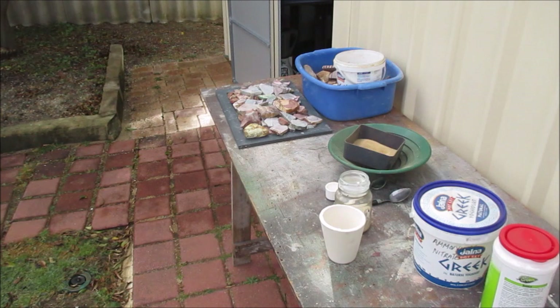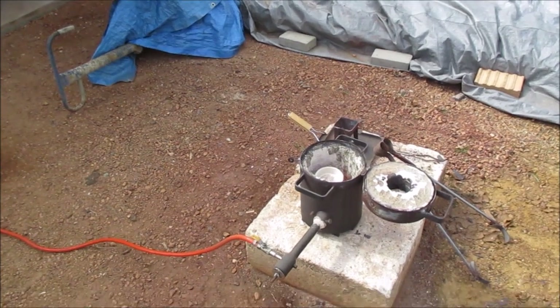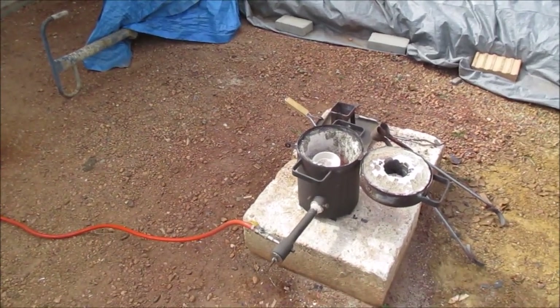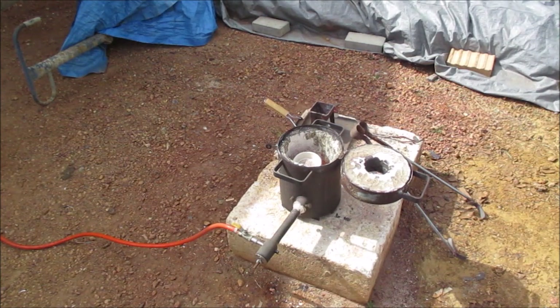Yeah, and I'll get back to you once I've set up my furnace. Okay, we've got the crucibles in the furnace, so I'll just warm it up a bit, and then I'll shut the lid and we'll melt it down. I'll get back to you when I do the pour.